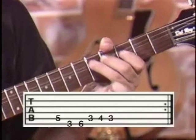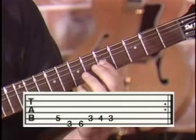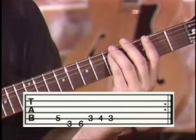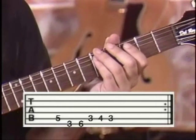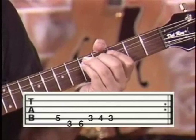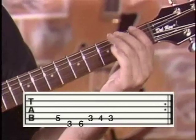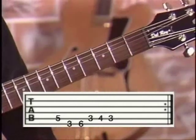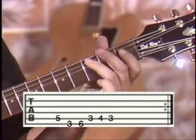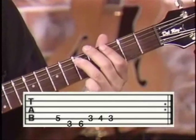On the D note — your fifth string, second dot on the neck, that's your fifth fret. So it's your fifth string, fifth fret — it's your D. You'll start with the first note for the phrase. Your next note will be a G, which is third fret, sixth string — basically first dot.